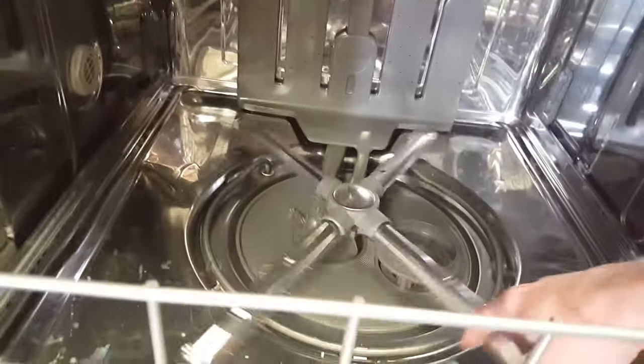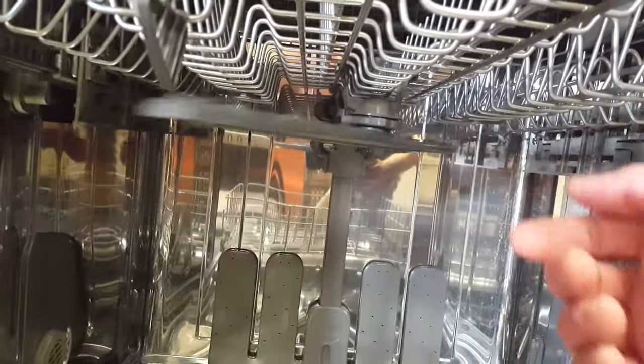You do have four spray arms on the bottom, one spray arm under your upper rack, and then there is a third spray arm up top, on the very top.